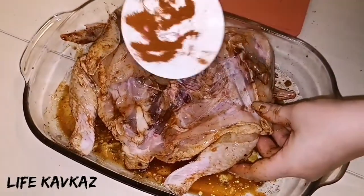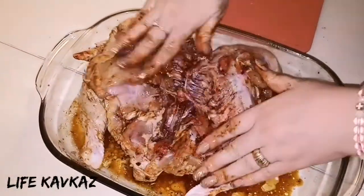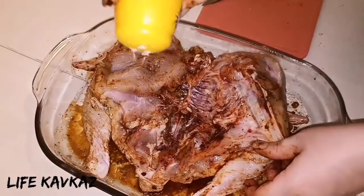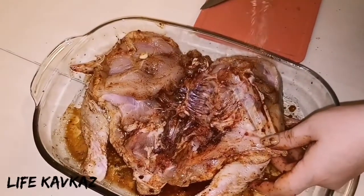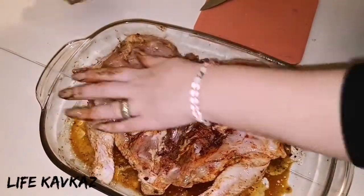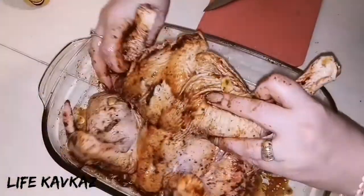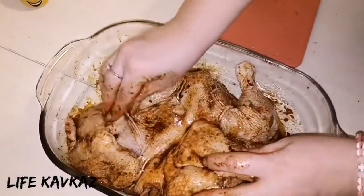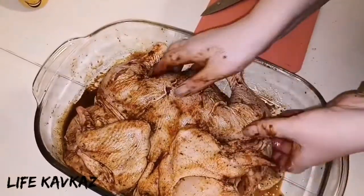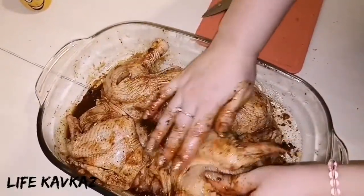Again we shall add some pepper and salt. This chicken will be very tasty, I promise. Okay, I think it's enough.